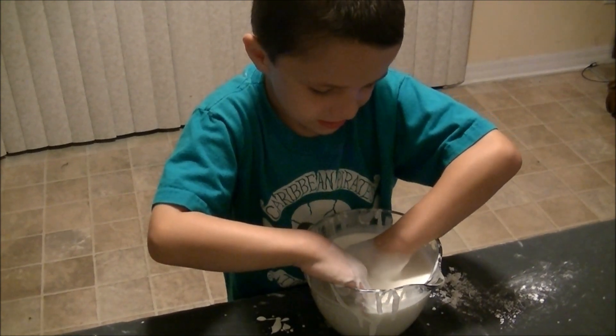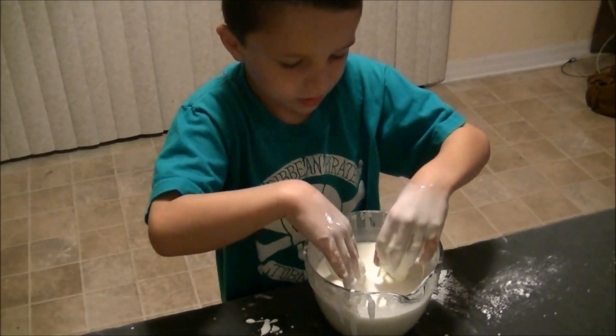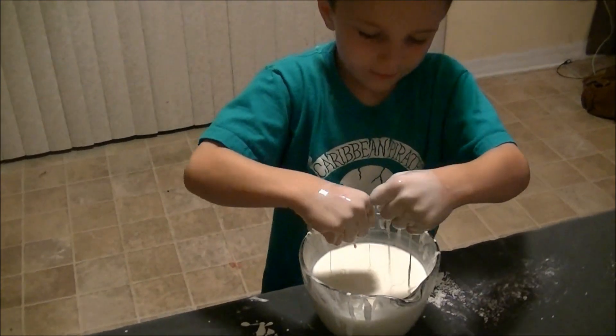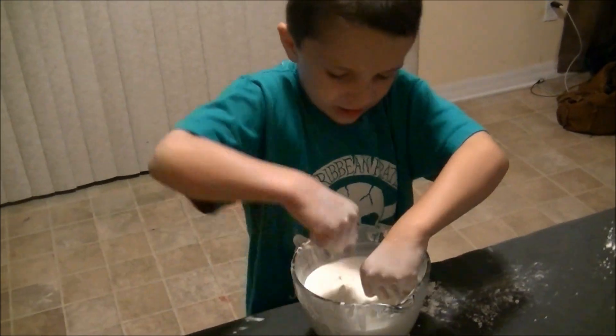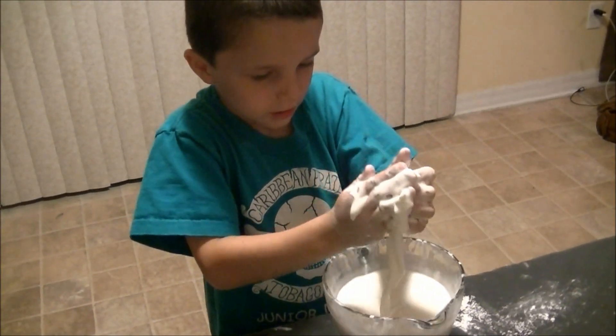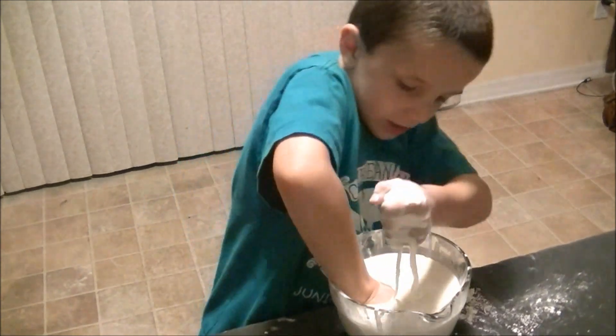It's gooey, but it might not look strong, but it's strong when you put your hand inside. And if you move your hand fast on it, it turns into solid. But if you move your hand slow, it sinks.